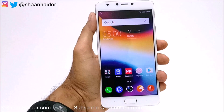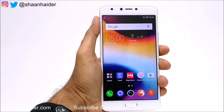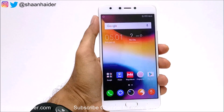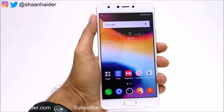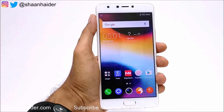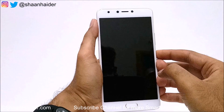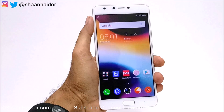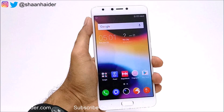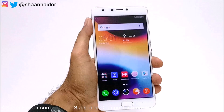Hey guys, this is Sean from seanraday.com. In this video I'm going to show you how to unlock your Infinix Note 4 smartphone if you no longer remember the PIN or password, and for some reason you did not set the fingerprint security or your fingerprint security is not working at all. Usually to get rid of any of the security options like PIN, password, or fingerprint data, you need to perform a factory reset of the device.